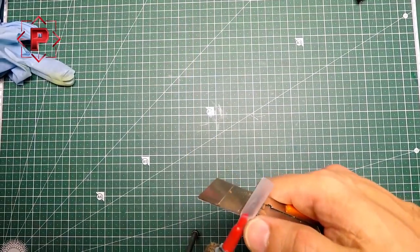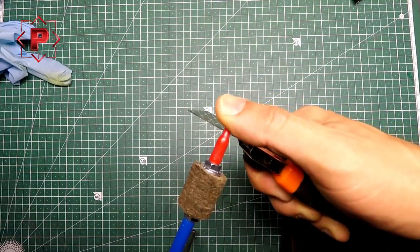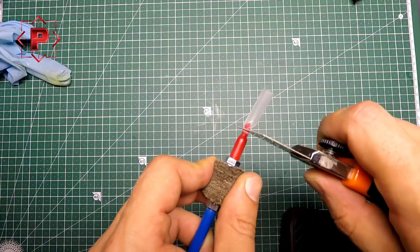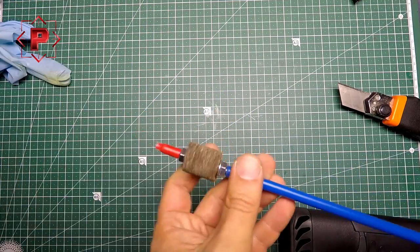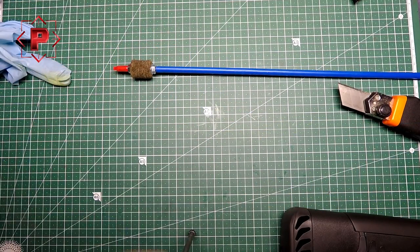I think that's enough here. My new polishing rod is done. I need to cut the rest. And now I can start to clean and polish my shotgun tube.